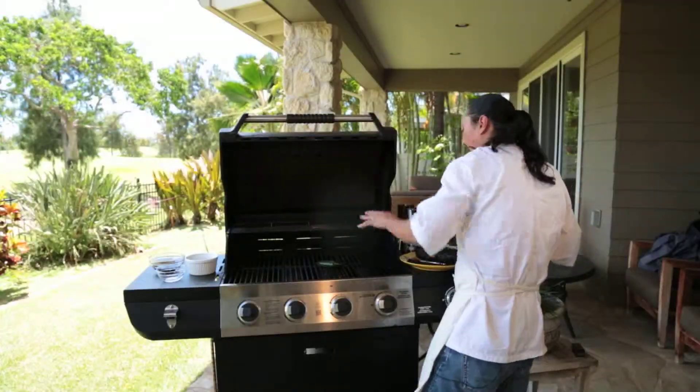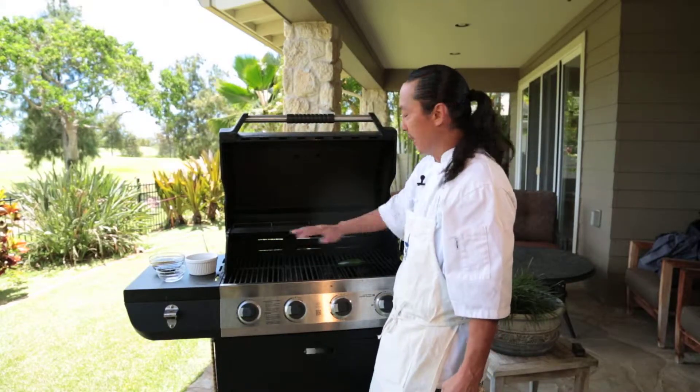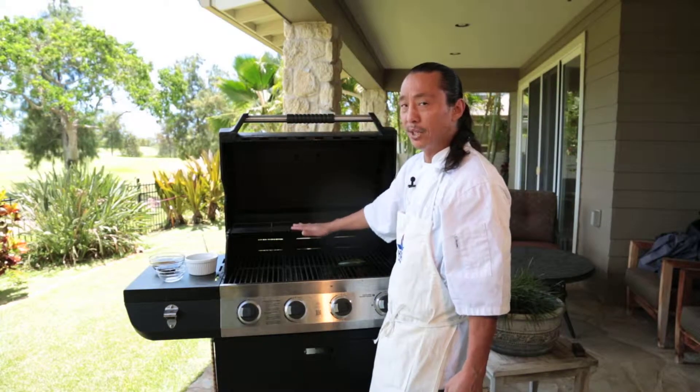Our grill is really hot. If you can't tell how hot your grill is: if you put your hand over for about five seconds and it's really hot, that's medium-high. If you put your hand about five inches above and you can keep it there for about 10 seconds, that's about a medium — and that's what we want.